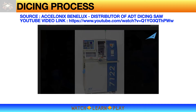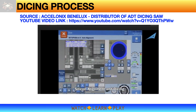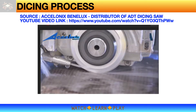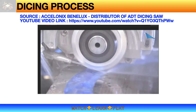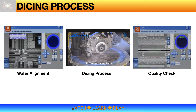Let's now talk about the actual dicing process and start by watching this short video. As usual, you can watch the original full video using the URL provided on this slide. That short video showed the three main steps of dicing process: first is the wafer alignment, followed by the dicing process, and finally quality check.